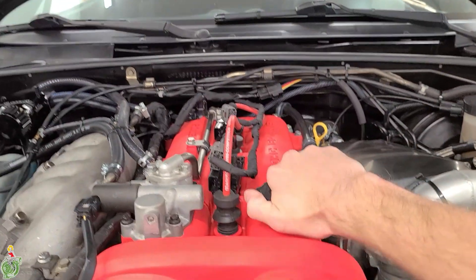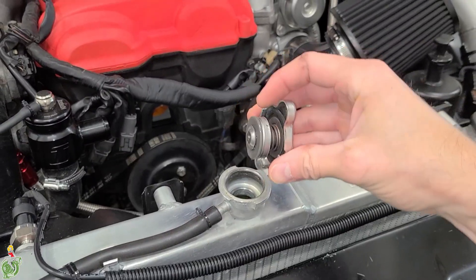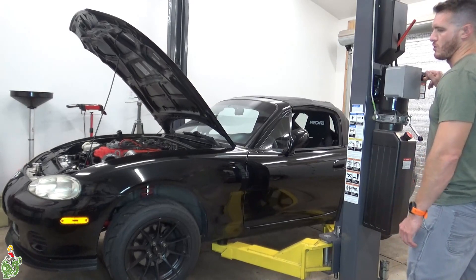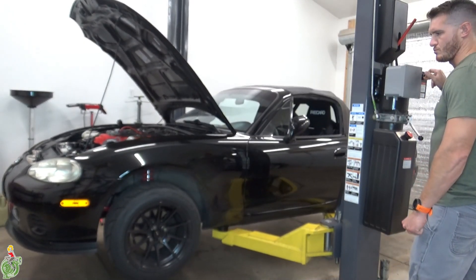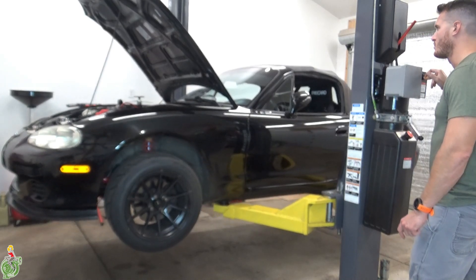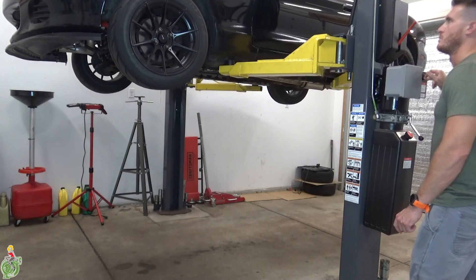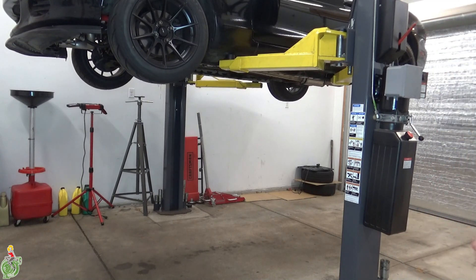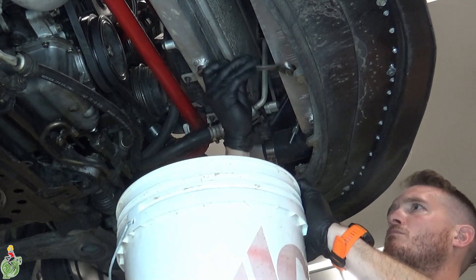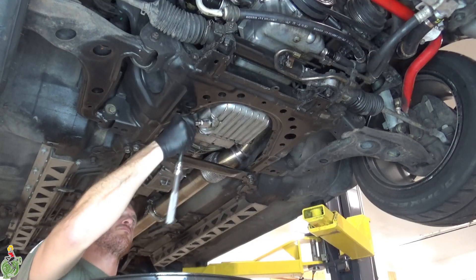Next step is to remove your oil cap followed by your radiator cap. I'm using a lift to pull my engine but you definitely don't have to. You can use 18-inch tall jack stands — rolling around on a creeper on your back is more comfortable than having to reach over your head, so there are some benefits to just using jack stands. Once you get the car elevated, drain your coolant and drain your engine oil.